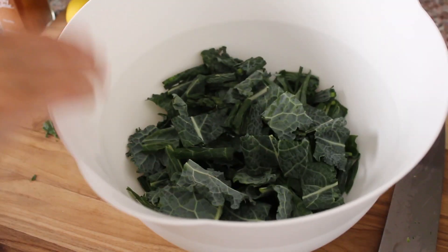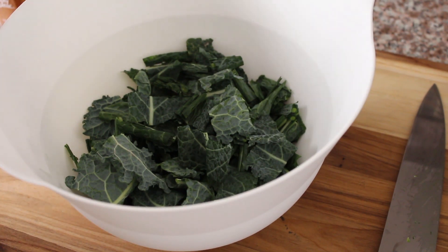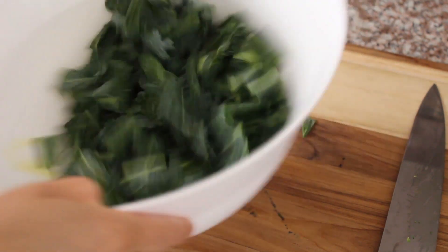Pop it all into a big bowl, and I'm just going to toss the leaves now with some olive oil. I've only got a small bunch, so about a tablespoon will be enough — that's about a tablespoon. And then we're just going to toss all this together.